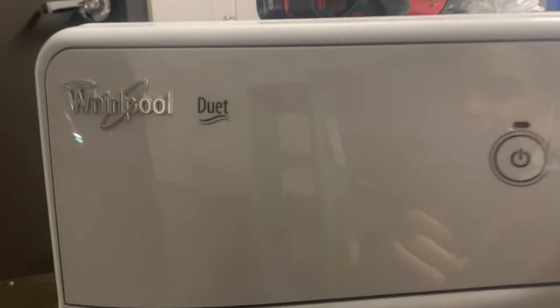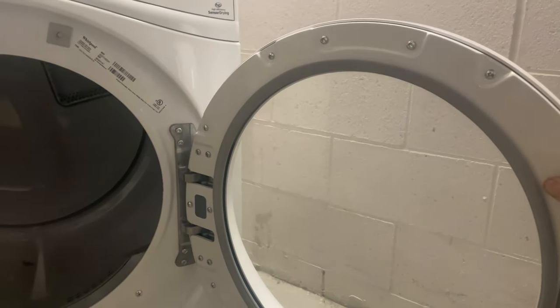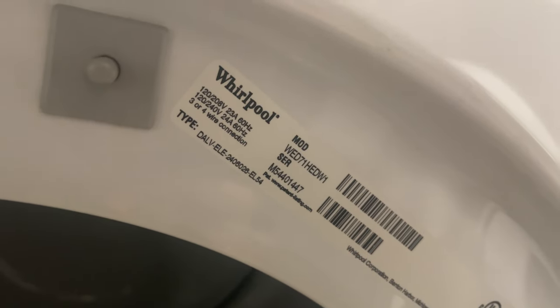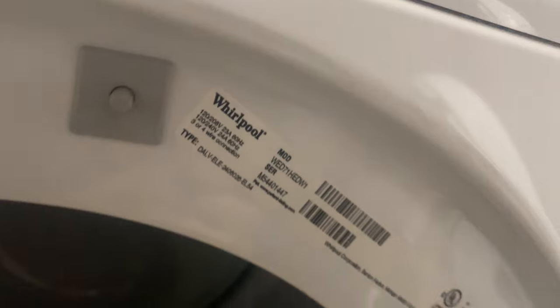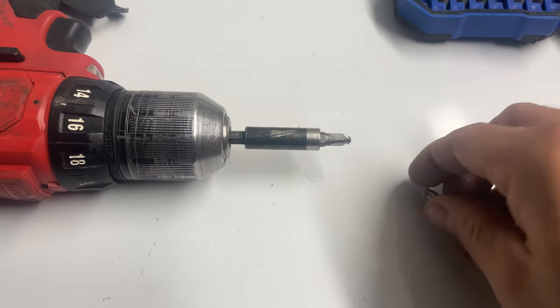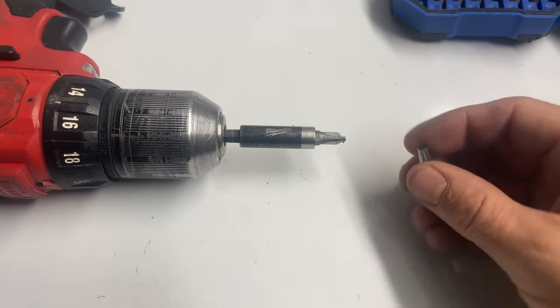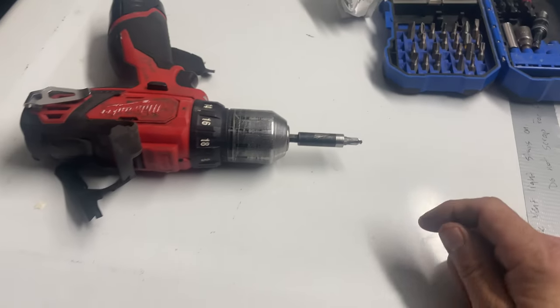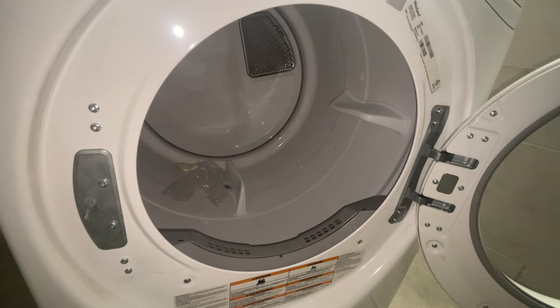Today we are going to reverse a door swing on a Whirlpool Duet dryer. The model number is WED71HEDW1. We're going to use a PH2 Phillips bit and a T25 star bit to do this swap.